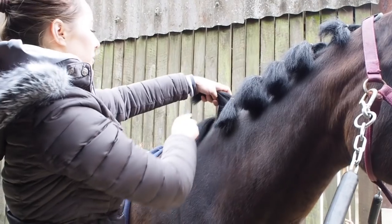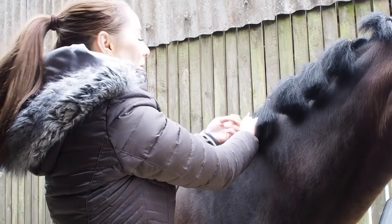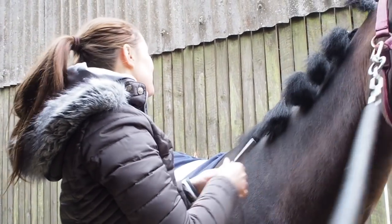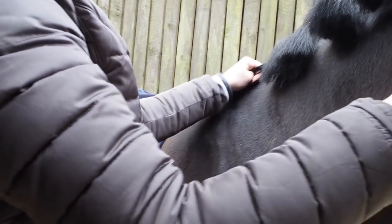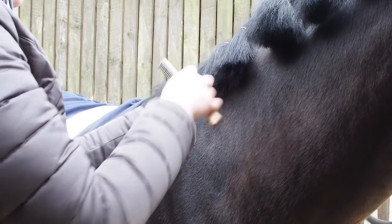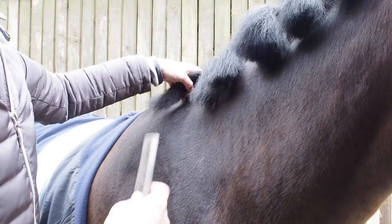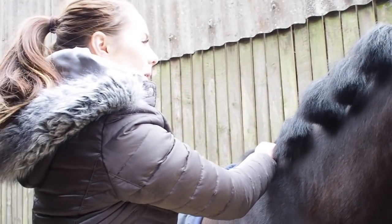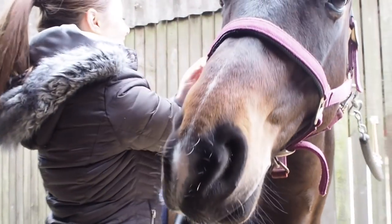Some people say you need to have between seven and nine plaits — an odd number — but I don't follow that rule. I just go with what fits. If you get to the bottom and there's not enough for two full-size plaits, I'll just pick a halfway point and separate it there, because your hands are covering the bottom ones mainly anyway, so it's not too much of an issue if they're slightly different sizes.